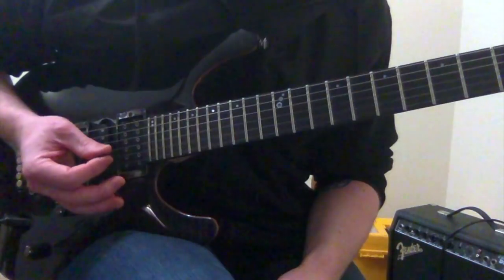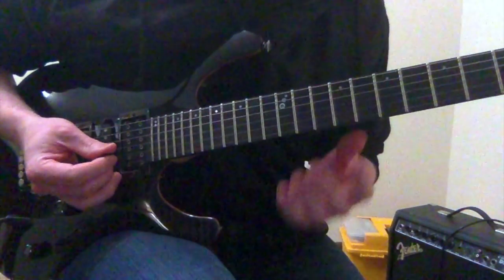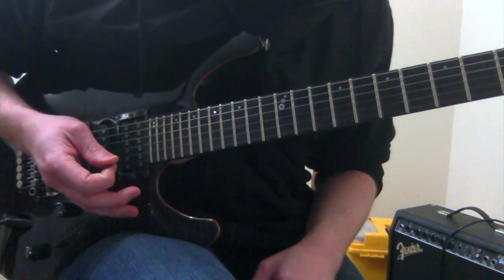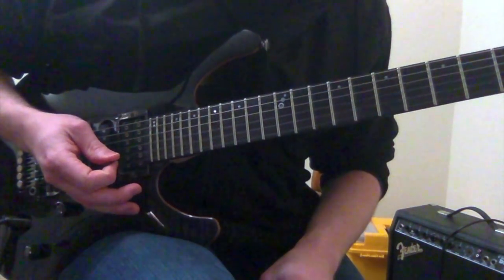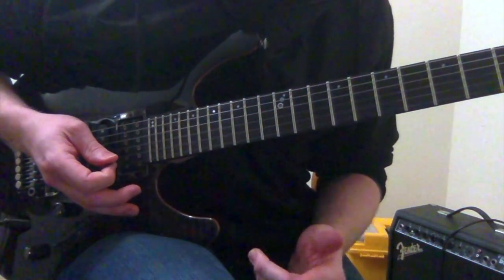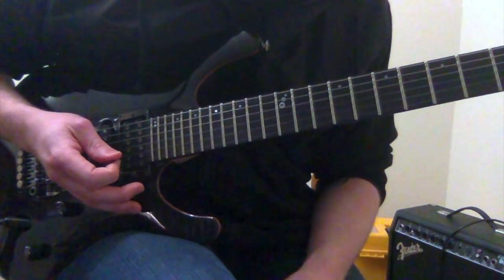If you're familiar with sweep picking, all of the rules do apply here — the consecutive up and down strokes, pull offs, and stuff like that. If you're not familiar with it, I have another sweep picking lesson you can check out, and that will break down all the mechanics for you. So I'm not going to focus too much on that here, but I'll post a link to click on at the end of this video.